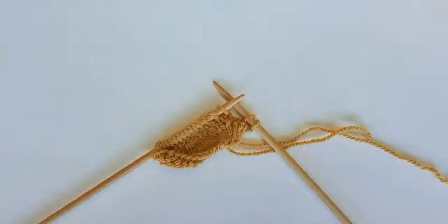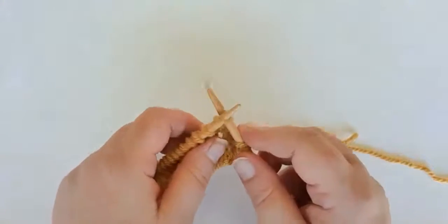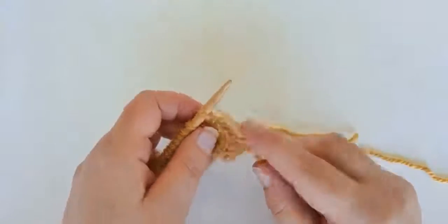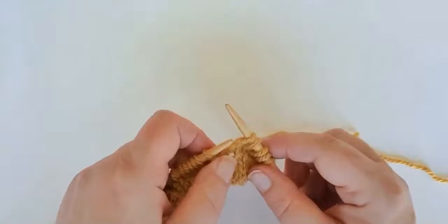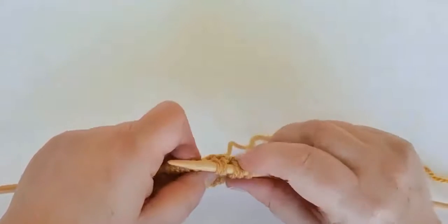To work a slip slip slip knit stitch, we're going to slip three stitches knitwise, and then place those slip stitches back onto our left hand needle.